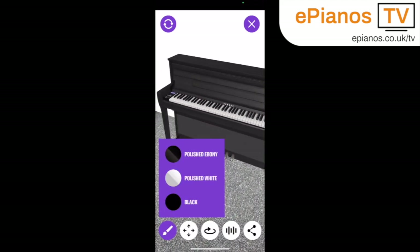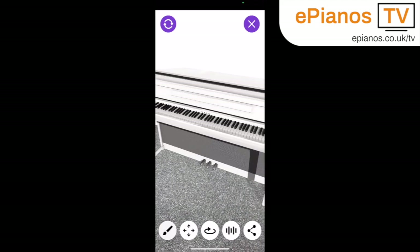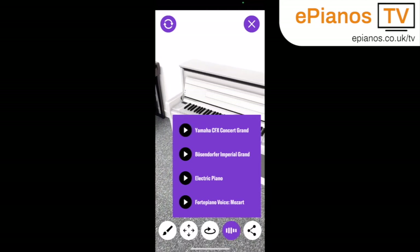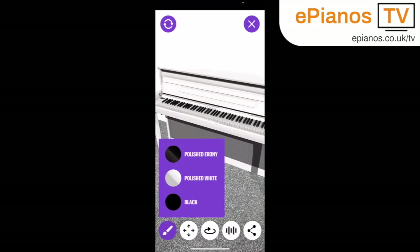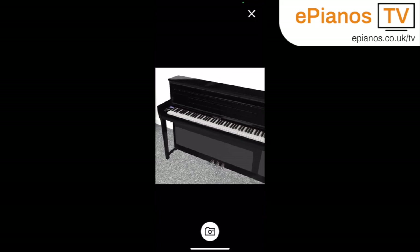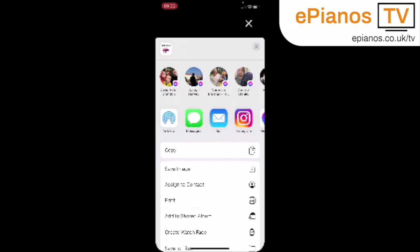You can also change the finish while you're projecting it in AR, so I'm switching between the colours here so you can get a good idea of what the different colours will look like in your home. This button here will give you an audio demonstration of some of the voices if you've got the sound switched on. I'm going to go back to polished ebony because I kind of like that finish, and you can share a picture to your socials and save it to your photo roll as well, or put it on Instagram.